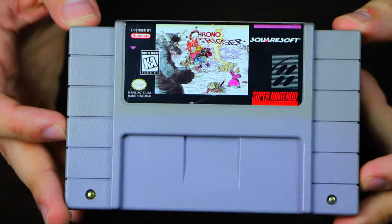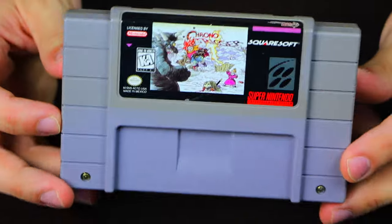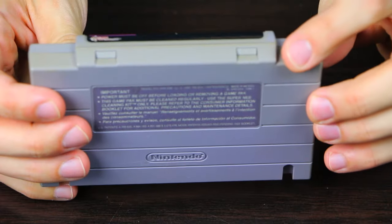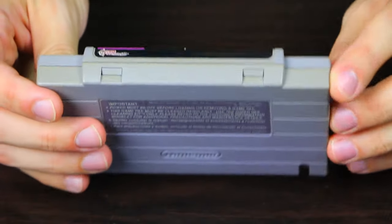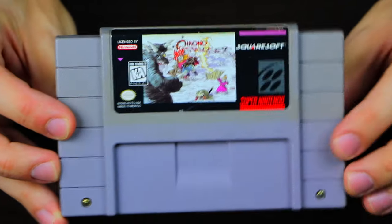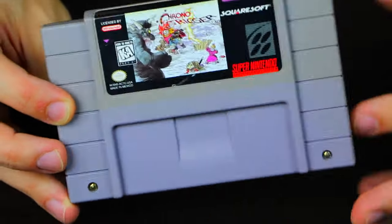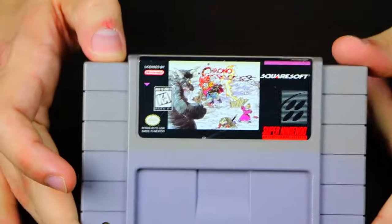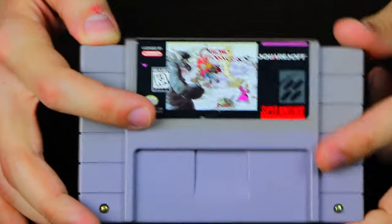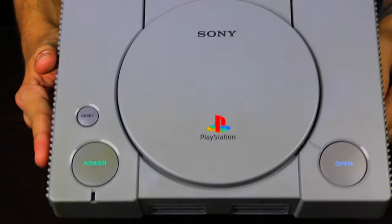First up, we have Chrono Trigger. As you can see from the front, it took out a lot of those yellow stains. You can compare it to the top and back that I didn't put under the UV light — still some yellowing there. The area I had to cover to protect the label still has some yellowing, but the treated part has pretty much been restored to its original color. I'd call that a success if I had covered the whole thing.